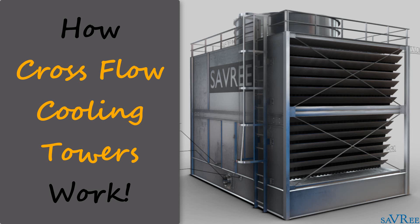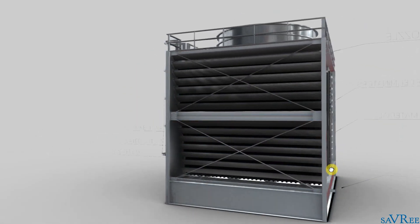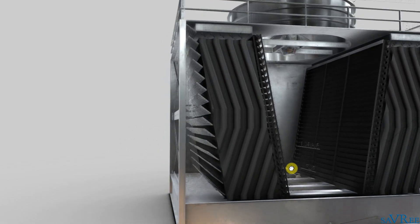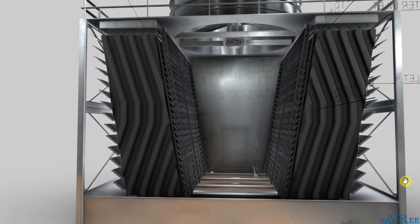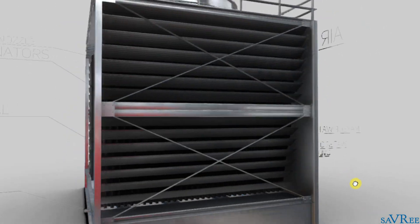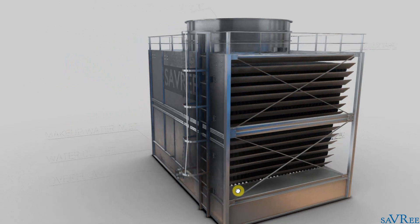Hi, John here. In this video, we're going to look at the cross flow cooling tower. We'll look at some of the components and then I'm going to explain to you exactly how it works. Here we have a cross flow cooling tower. We can see on the back that we've opened it up so we can see exactly what's happening, and you get the view of the entire tower.